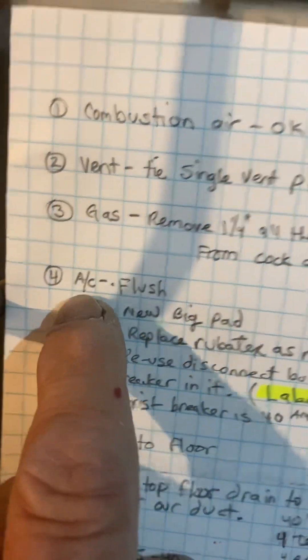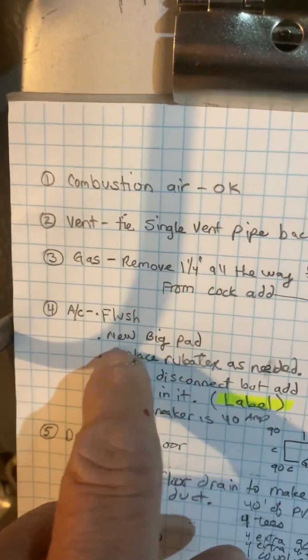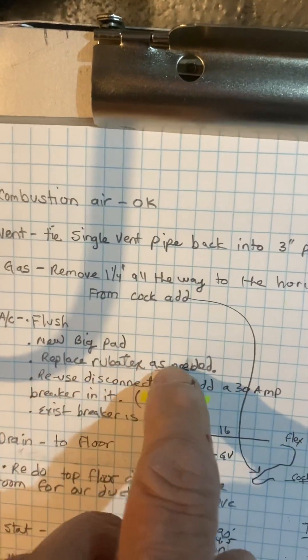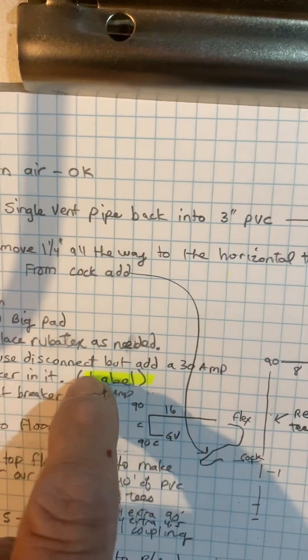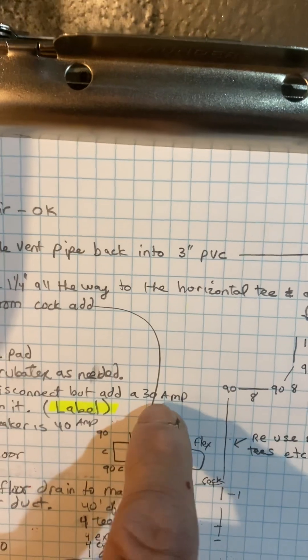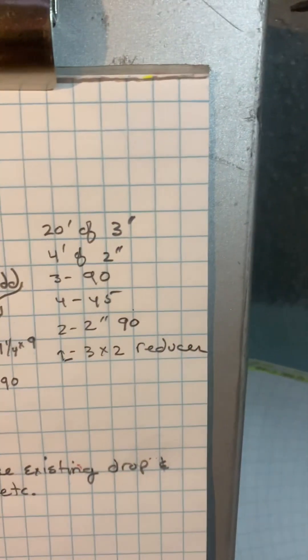I skipped the AC. Okay — AC: flush the lines. I'm not going to walk out there because it's pretty generic out there: new big pad, replace Rubitex as needed. I'll order you some Rubitex. Reuse the disconnect but add a 30-amp breaker in the disconnect — the existing breaker in the panel right here is a 40-amp, and our max breaker is 30-amp. Okay, that's it.